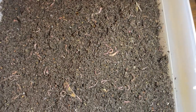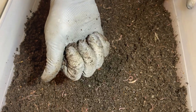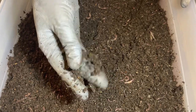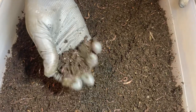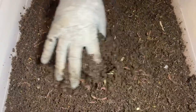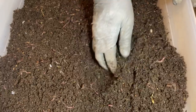Let's do a quick squeeze test so you can see the moisture level. Here's a little handful with a couple of worms in it — I'm not even squeezing hard, but you can see it's holding together while breaking apart really easily, and there's no dripping water. The moisture in here is really good and I don't want to mess with it too much.